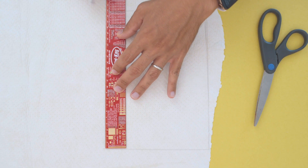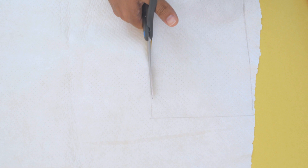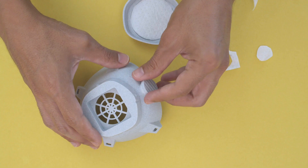The material will need to be cut down to size using a hobby knife or scissors. It doesn't fray when you cut it with scissors so you'll have nice and clean edges. This makes it great for making custom shapes like for respirators that use filter inserts.